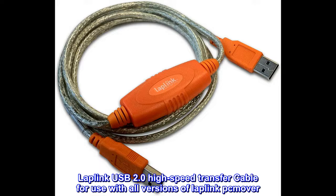Laplink USB 2.0 High-Speed Transfer Cable for use with all versions of Laplink PC Mover.